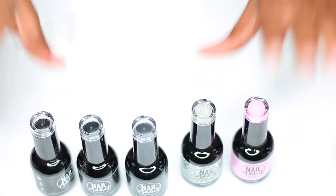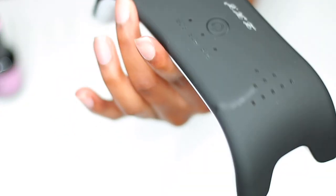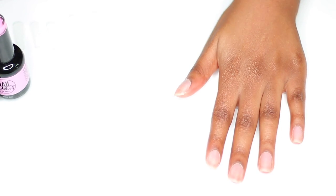Without further ado, let's get started! Hopefully y'all can hear me — I don't know if my mic is working today. I have an LED light right here that I also got from Amazon. It was like $11, so Amazon will hook you up!